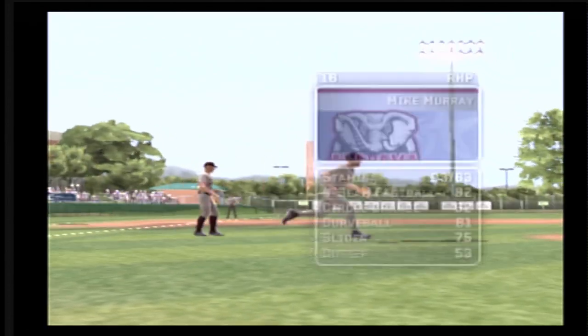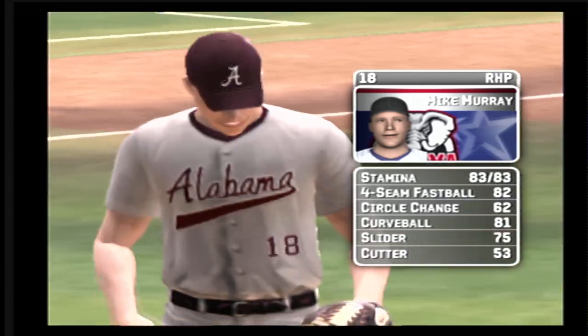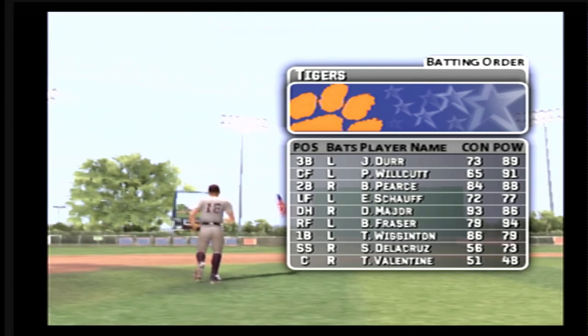The junior is going to be starting. His pitch list consists of a four-seam fastball, a circle change, a curveball, a slide ball, and a cutter. Here's how the home team offense will set up.